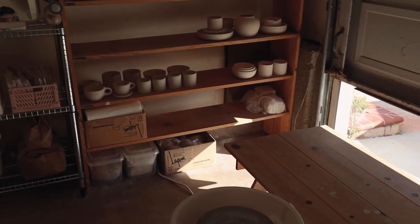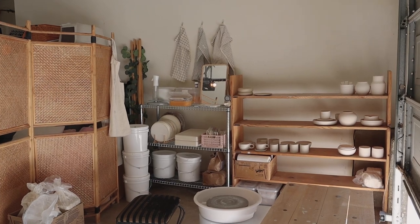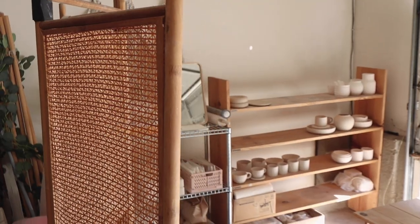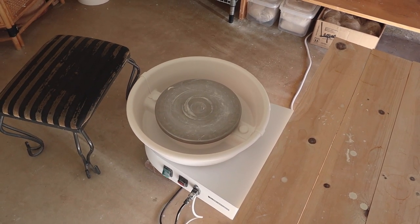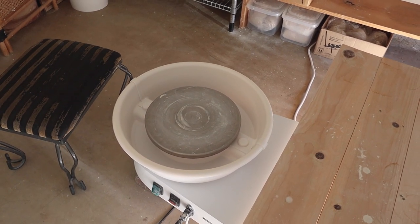Here is an overview of my studio — it's literally just a corner of a garage. On the right side you can see my garage door, and on the left side I have this divider which pretty much just separates my studio space from the rest of the garage. This is my wheel; it is a little bit of a mess right now because I just didn't clean it the last time I used it.